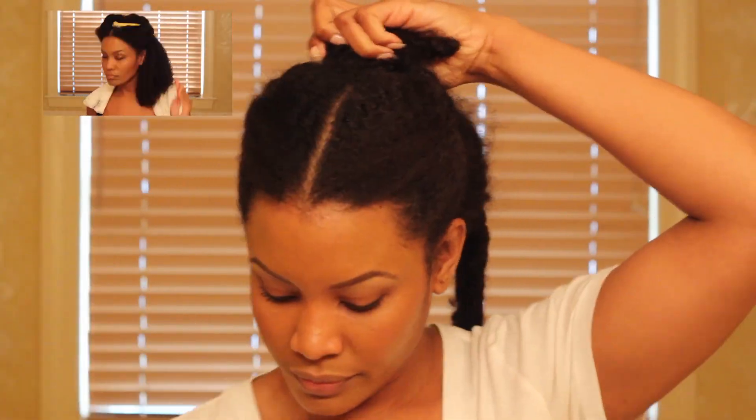I'm starting off on hair that's already been sectioned and moisturized. To see how I moisturize my hair, click the link above.